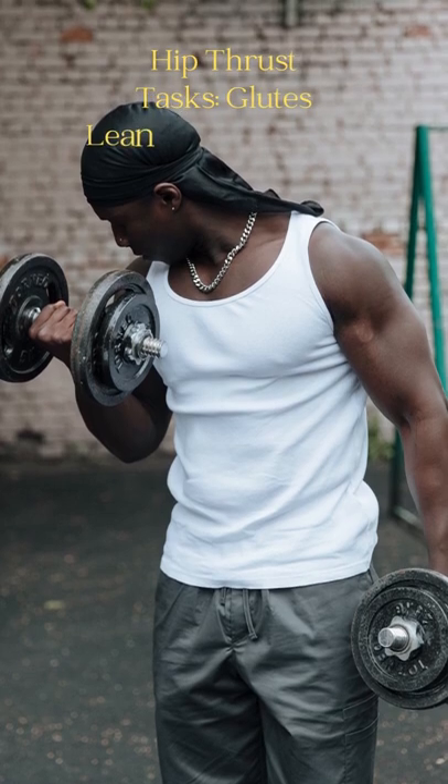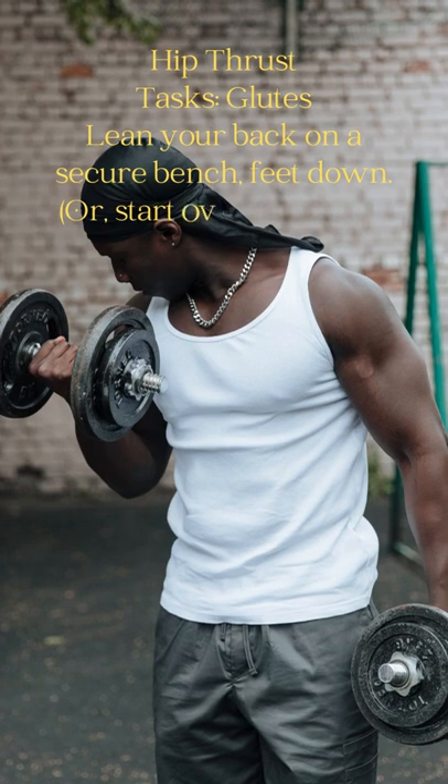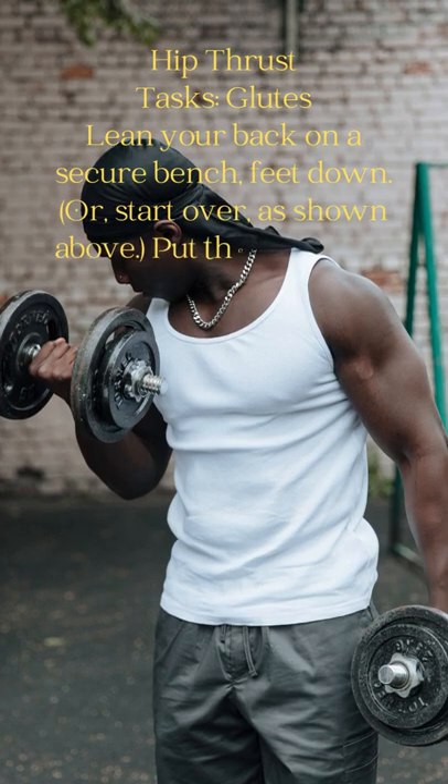Hip thrust tasks your glutes. Lean your back on a secure bench, feet down. Or start over as shown above.